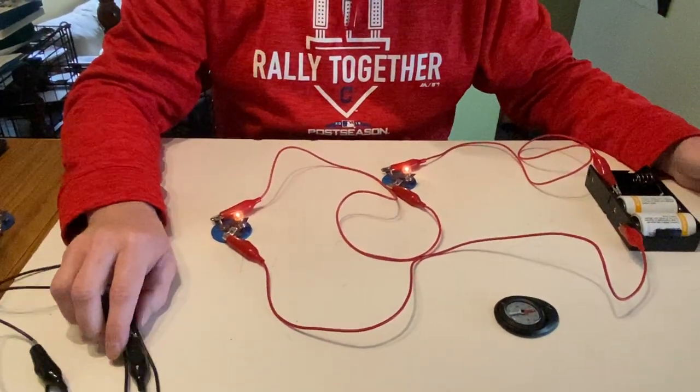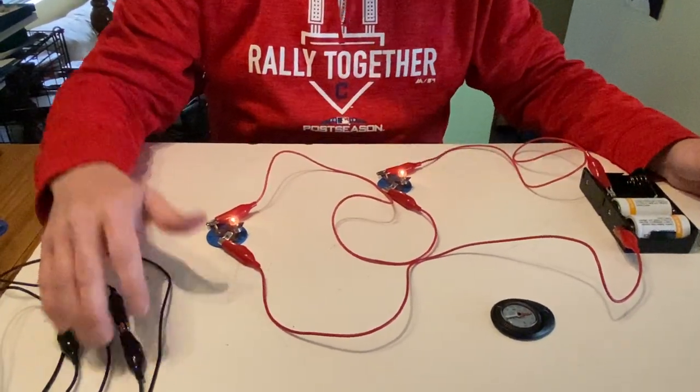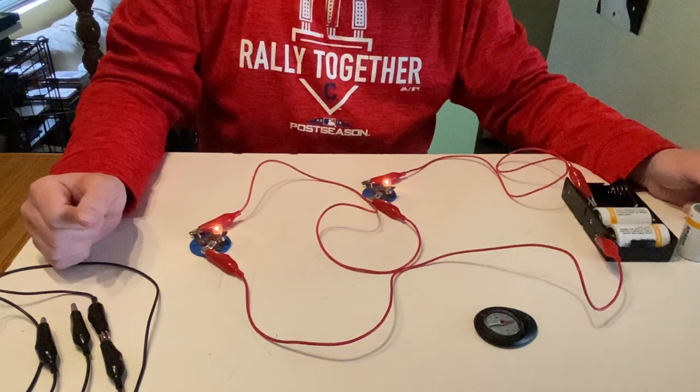Welcome back. This is the last experiment of Unit 3. I'm interested in what happens as I change the amounts of wire in my circuit — what does that do to bulb brightness, and what does that do to the compass deflection?